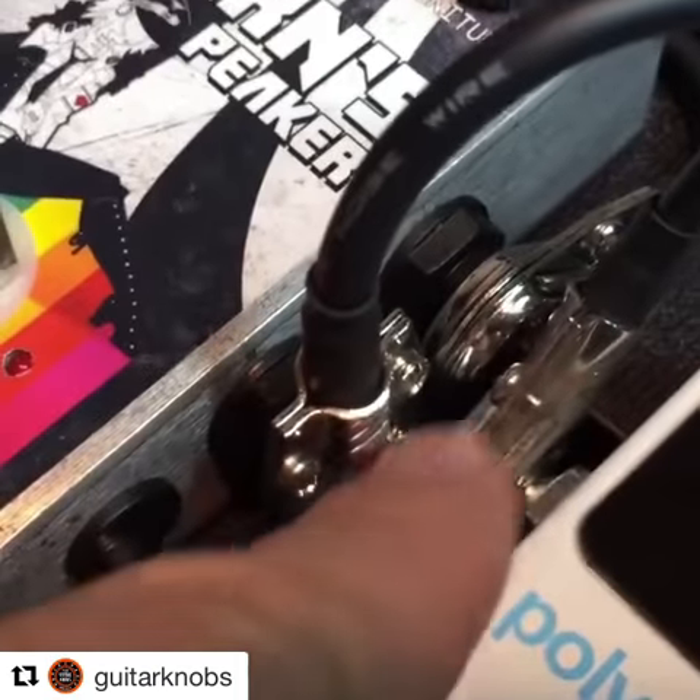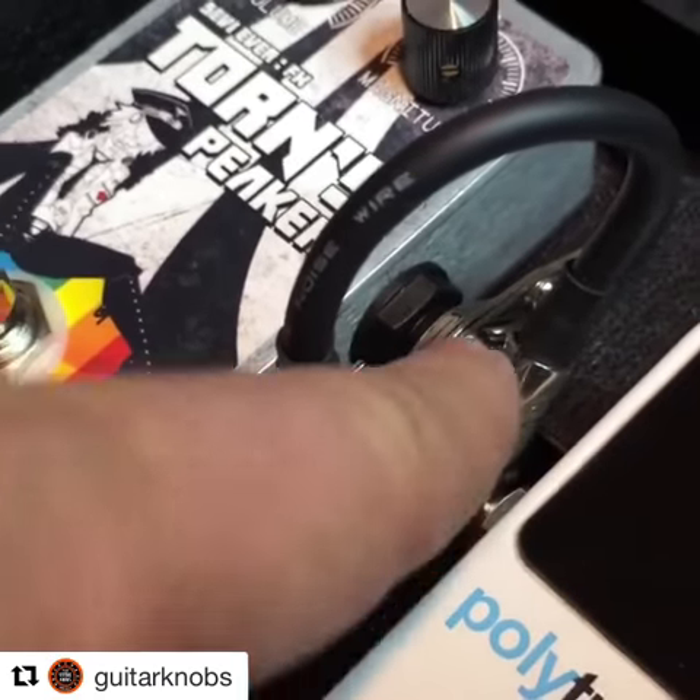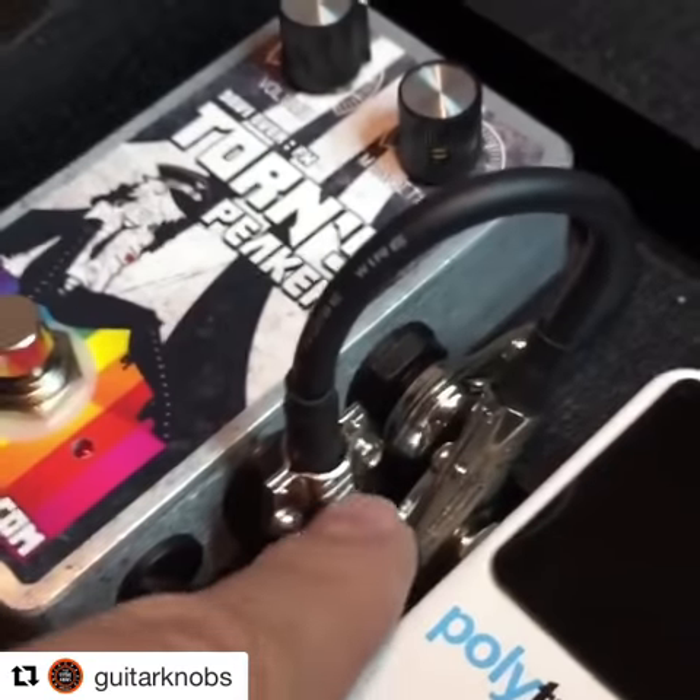I got a little bit of a problem right here. These pancake jacks are all jammed up in a pancake jam, and that's no bueno.